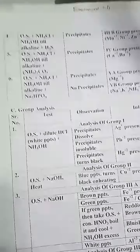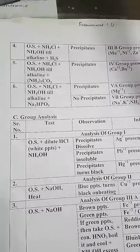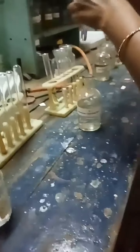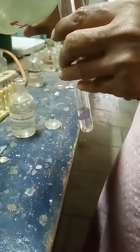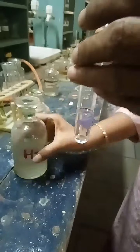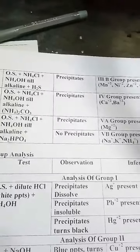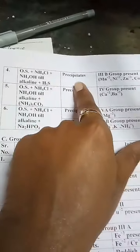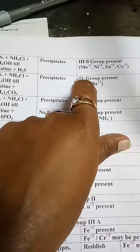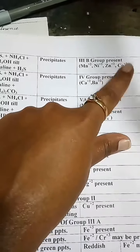After that we have O.S. plus NH₄Cl plus NH₄OH till alkaline, plus H₂S. Using the previously prepared alkaline solution, we just add H₂S. After adding H₂S we will not get any precipitates. So the observation is no precipitates — Group 3B is absent. Mn²⁺, Ni²⁺, Zn²⁺, and Co²⁺ are absent.